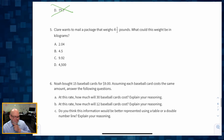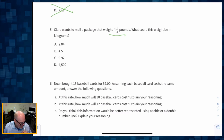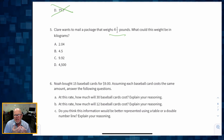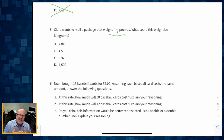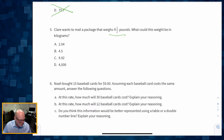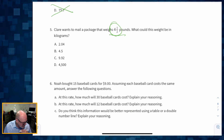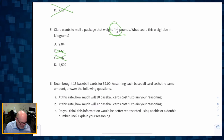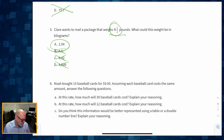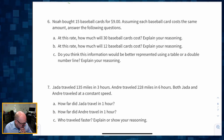Number five: Claire wants to mail a package that weighs four and a half pounds. What could this weight be in kilograms? Kilograms are a little more than twice as heavy as pounds, so we need fewer than four and a half kilograms to equal four and a half pounds. It can't be four and a half, nine, or four thousand five hundred — by elimination, the answer is 2.04 kilograms.